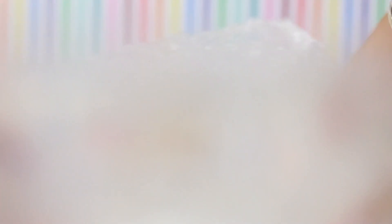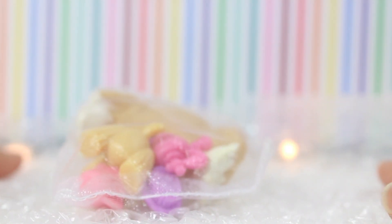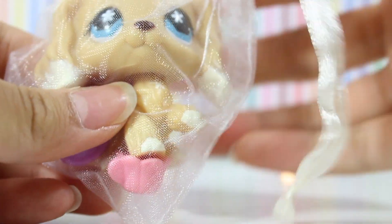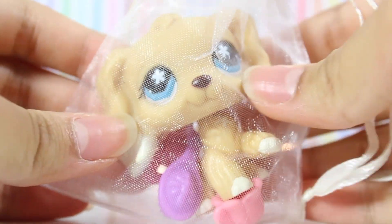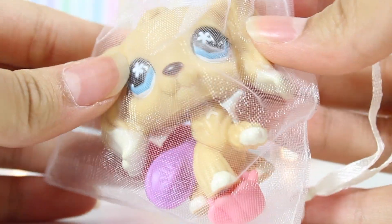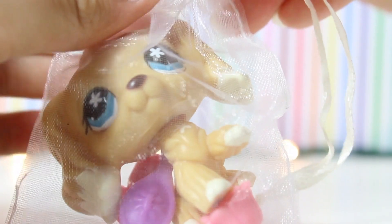We see some bubble wrap — very nice, I might use it for some packaging. Oh, my dog, here she is! I got this cocker spaniel and she is in perfect condition.